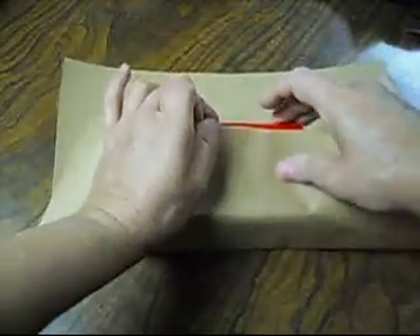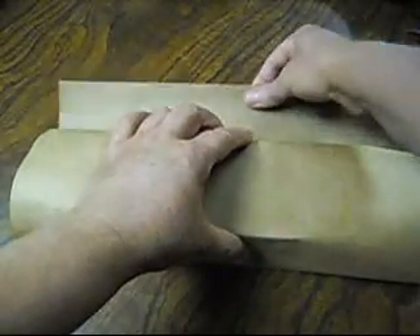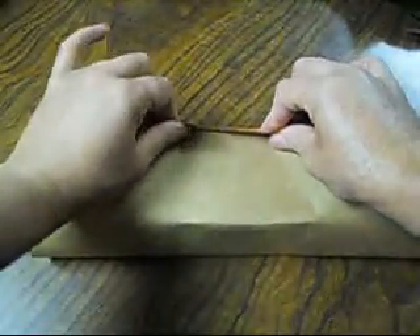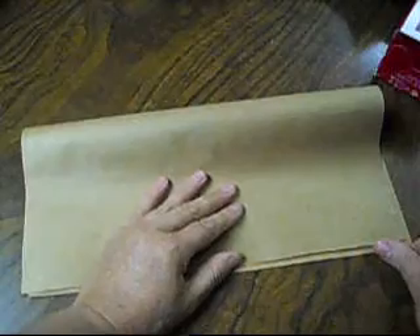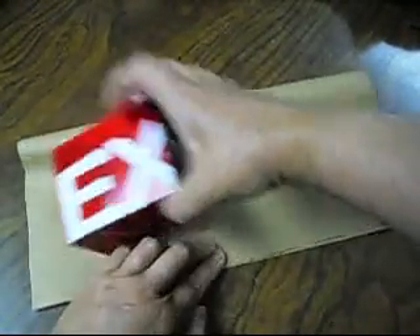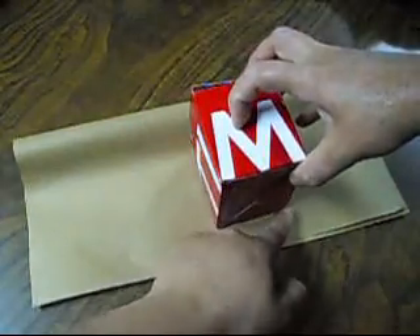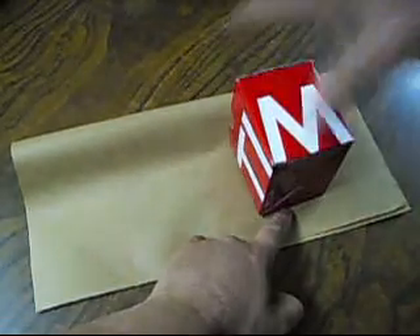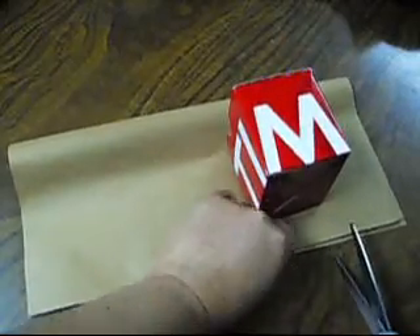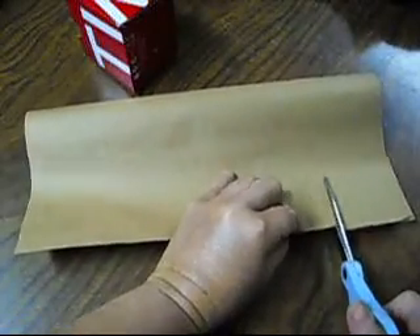We're going to need a piece of paper, like this. We're going to fold it on the other side, like so. If it is too long, what are we going to do? We're going to layer the box like this — up to here, up to here, up to here — and we're going to give it a little bit of edge, like half, like so. So we're going to cut it right here. We'll cut it right here, like so.